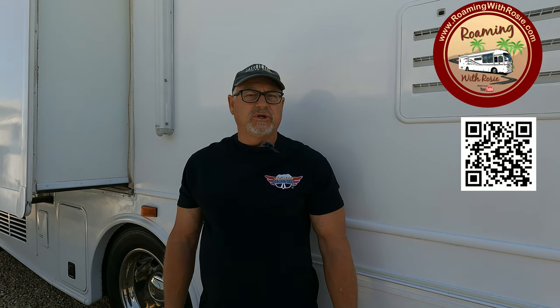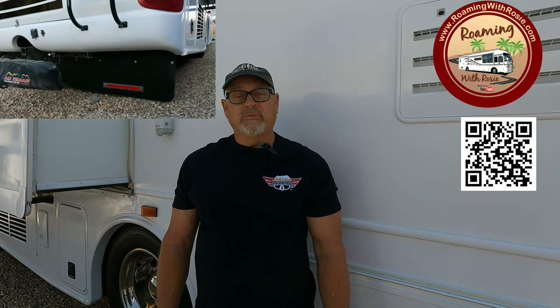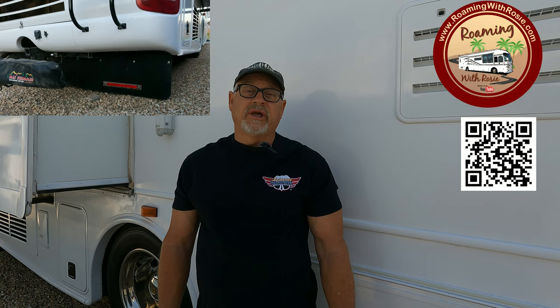Do you travel with a toad — a vehicle you tow behind your motorhome? Today I'm installing an UltraGuard Tow Guard on the back of our RV to protect our tow vehicle from rock, oil, and other road debris. Check it out on this episode of Roaming with Rosie.